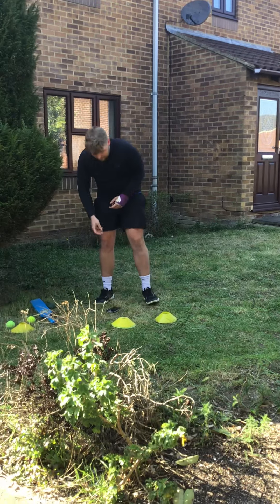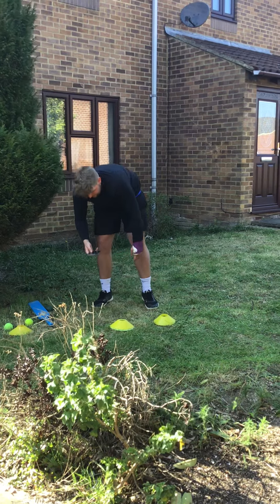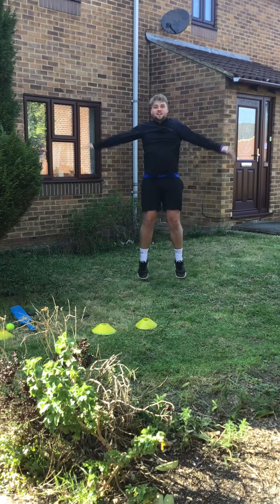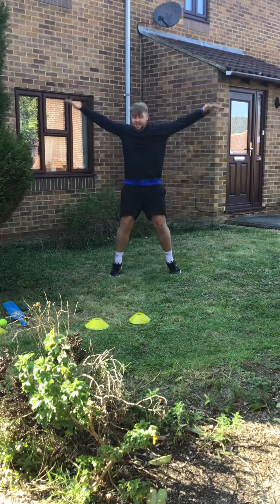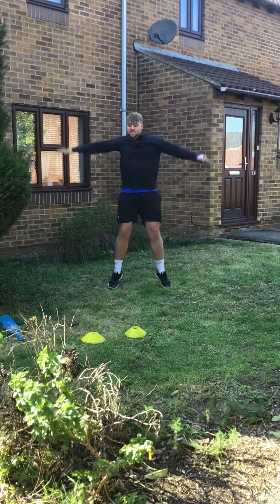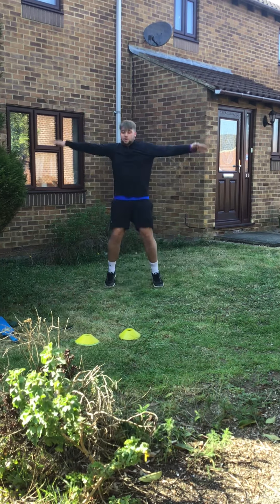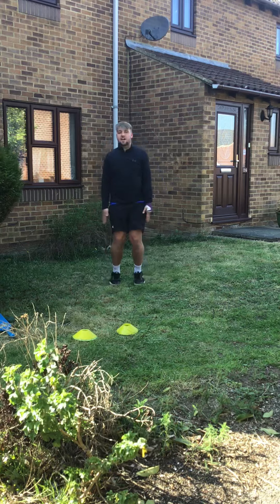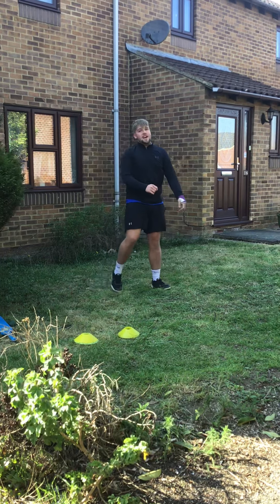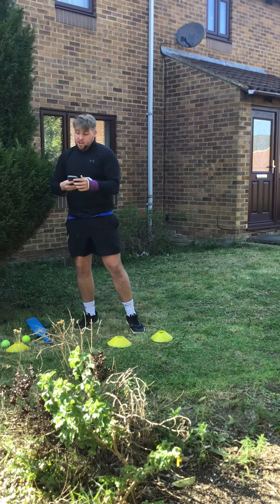The next one I'm going to do is star jumps, okay? So I'm going to reset my timer. Ready? And go. One, two, three, four, five, six, seven, nine, eleven, twelve, thirteen, fifteen, sixteen, seventeen, eighteen, nineteen, twenty, twenty-one, twenty-two, twenty-three, twenty-four, twenty-five, twenty-six, twenty-seven, twenty-eight, twenty-nine, and thirty, okay? So can you beat thirty in thirty seconds? I expect you can, because I've seen you do it before in our circuit training, okay?